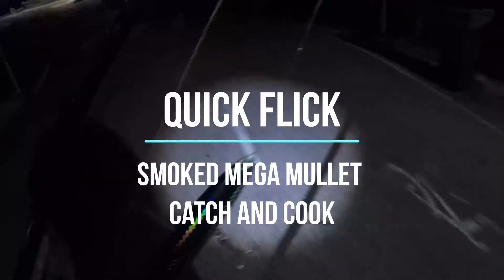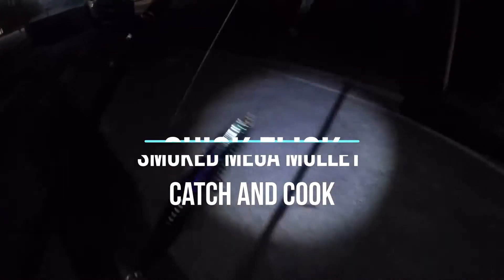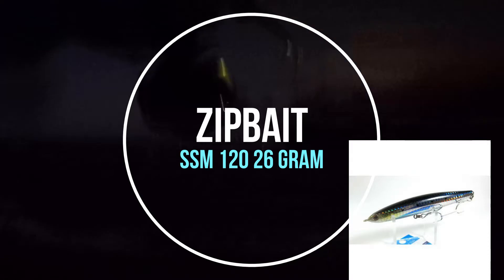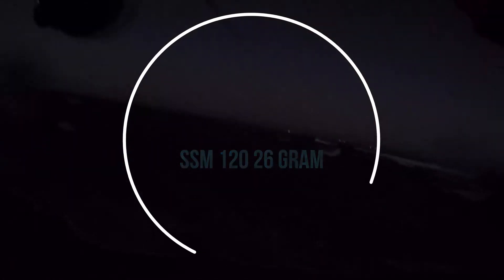Had an early start down at local. I had one of my new zip bait lures, SSM 26 gram — awesome action on the surface. I got a massive hit and I thought for sure it was a tailor. Instead, a hungry mullet gave it a crack.